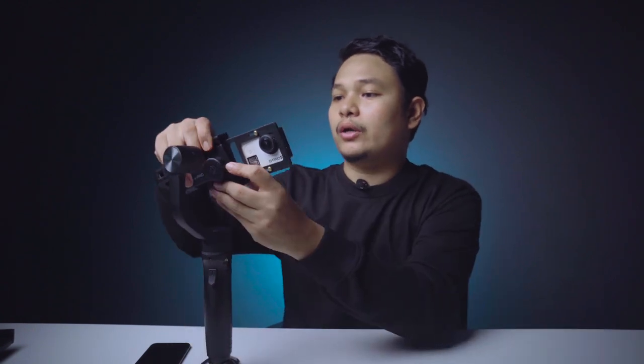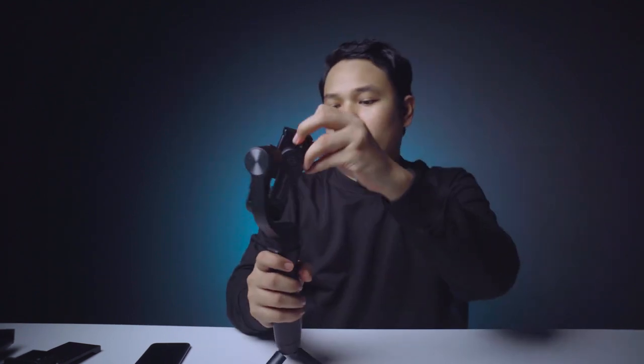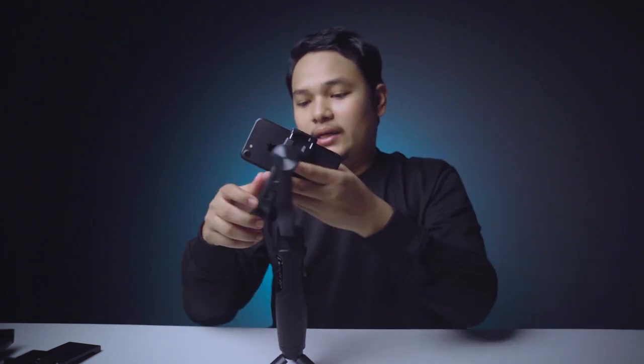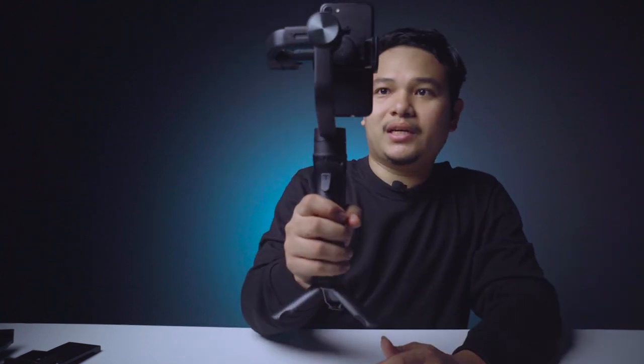Yang cukup menarik lagi, gimbal ini bisa kita atur dengan format portrait. Kalau misalkan kita membuat konten Instagram story yang membutuhkan format portrait, gimbal ini bisa digunakan dengan cara memutar bagian mountingnya, lalu masukkan handphone dan balancing lagi. Gambarnya tetap stabil dan tidak shaking, walaupun kita menggunakan gimbal dalam format portrait. Gokil!